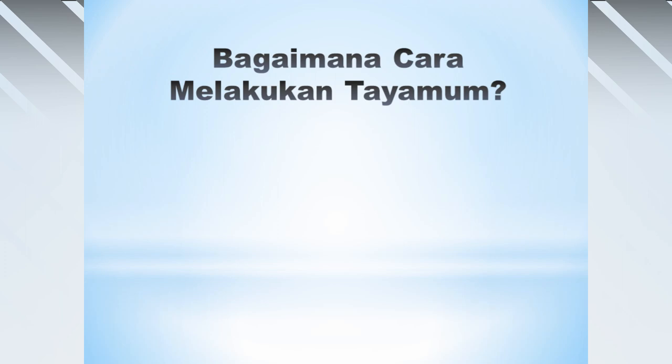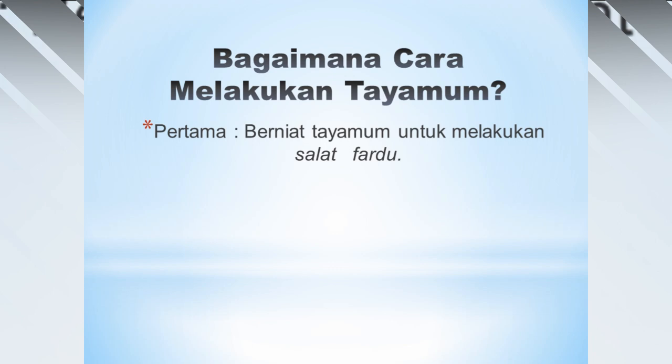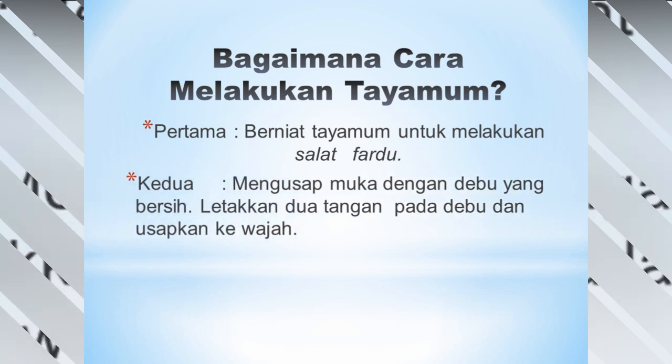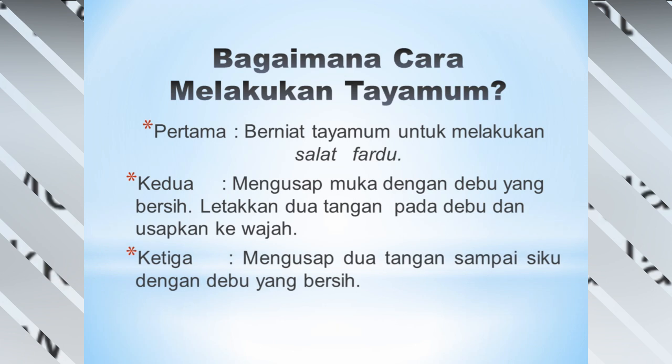Bagaimana cara melakukan tayamum? Yang pertama adalah melakukan niat tayamum untuk sholat fardu. Yang kedua, mengusapkan muka dengan debu yang bersih — meletakkan dua tangan pada debu kemudian mengusapkannya ke seluruh wajah. Ketiga, mengusap dua tangan sampai siku dengan debu yang bersih.